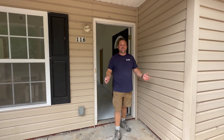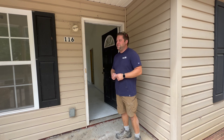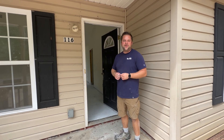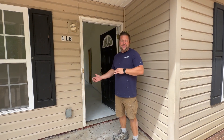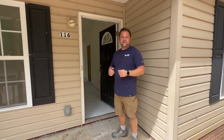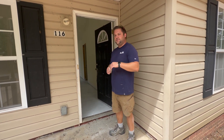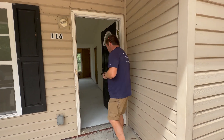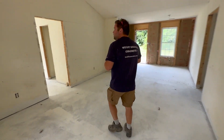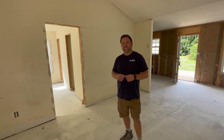I'm Jesse Roberts with TrueLift Concrete Repair. We're here at a rental property in Rock Hill, South Carolina. They had a tenant move out and the home was in a little bit of disrepair, so they're fixing it up for the next tenant. The issue they had was some settlement on the interior slab. We've already finished the work inside, but I want to talk to you about what was going on.